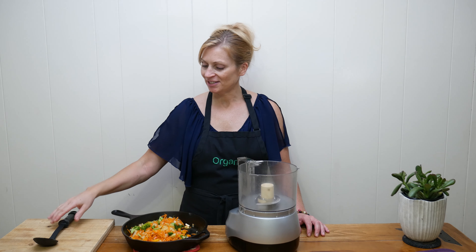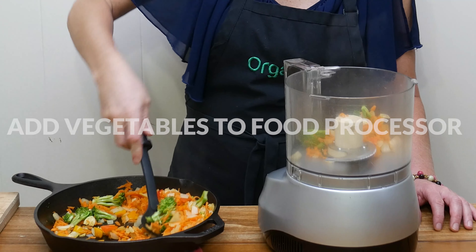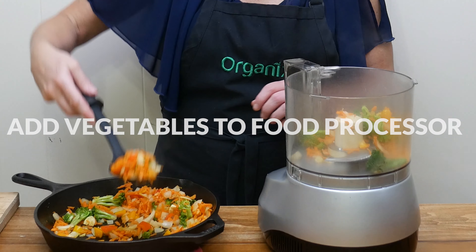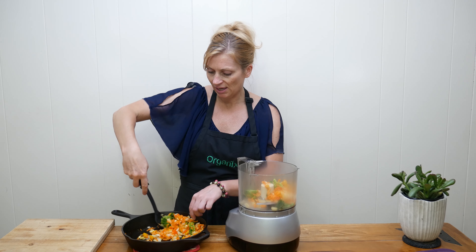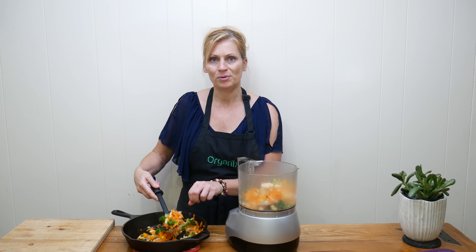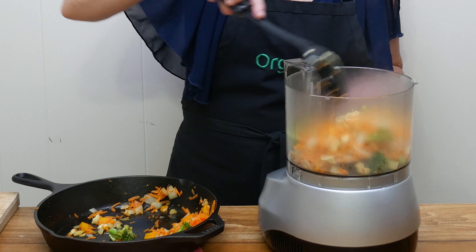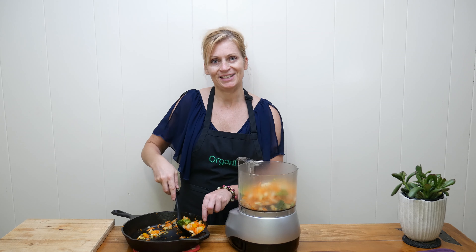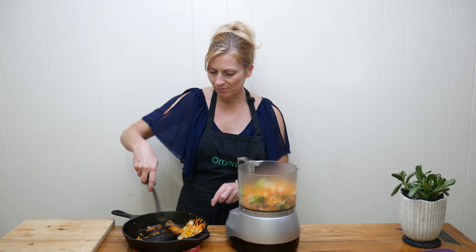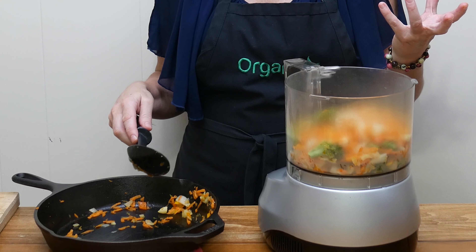My vegetables have cooled off just a bit. Go ahead and add them into your food processor — they smell really good and they're beautiful, beautiful colors. This is where you can get really creative with the vegetables that you use, and they can bring such different wonderful flavors so that your bean burgers don't always have to taste the same. You get to be really creative and just play with the different tastes and textures, all while providing wonderful nutrition and health to your body.